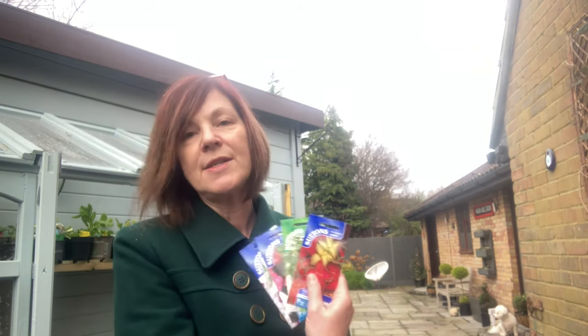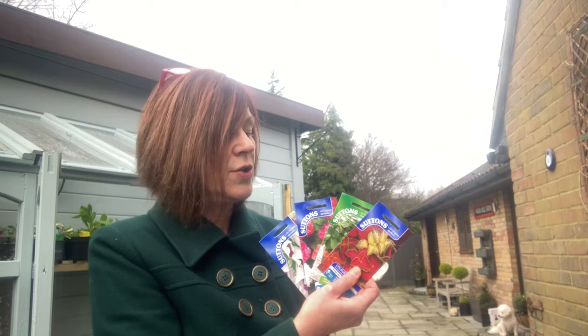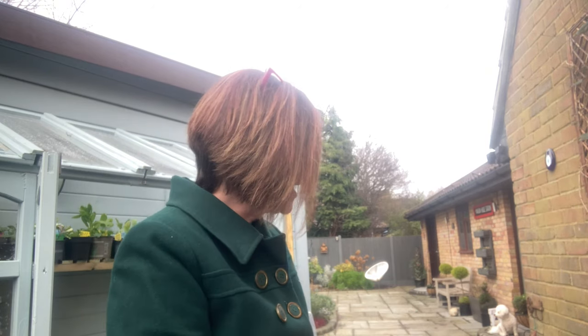I've spent many an hour looking through the packets and deciding when to sow — it's been very exciting. I ordered all my seeds from Sutton's, which is a company in the UK. It's all new to me, but they arrived in really good time. Their seed catalogue is lovely and full of good information.